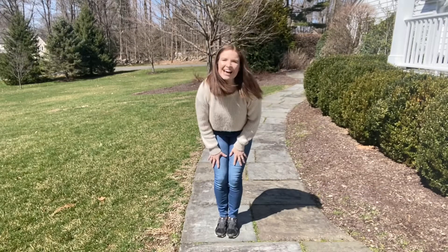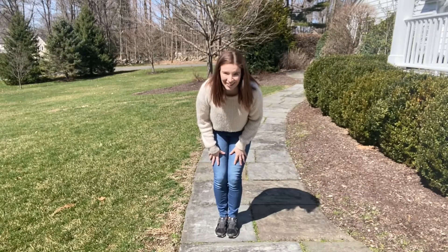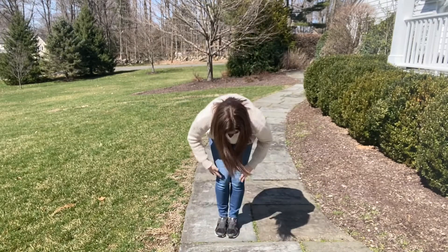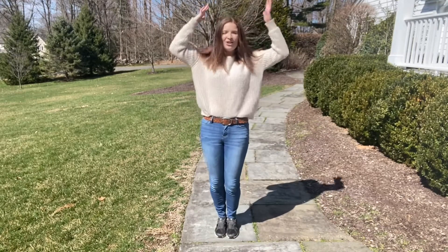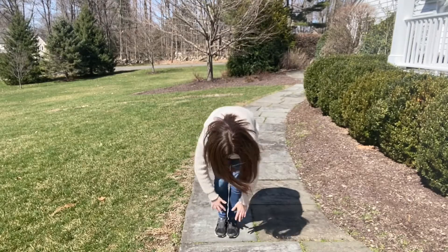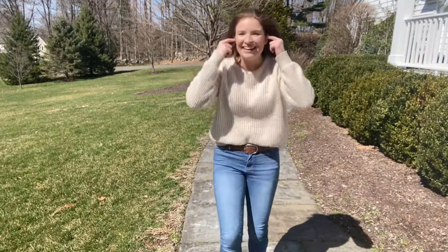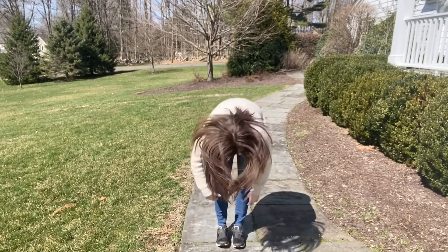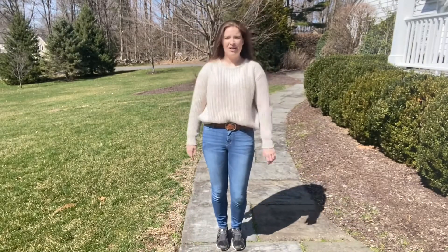Should we try it faster? Ready? Let's go. One, two, three. Head, shoulders, knees and toes, knees and toes. Head, shoulders, knees and toes, knees and toes, and eyes and ears and mouth and nose. Head, shoulders, knees and toes, knees and toes. Oh my goodness, I ran out of breath.